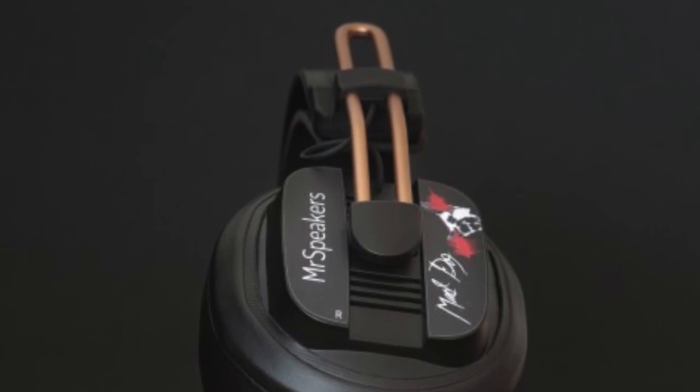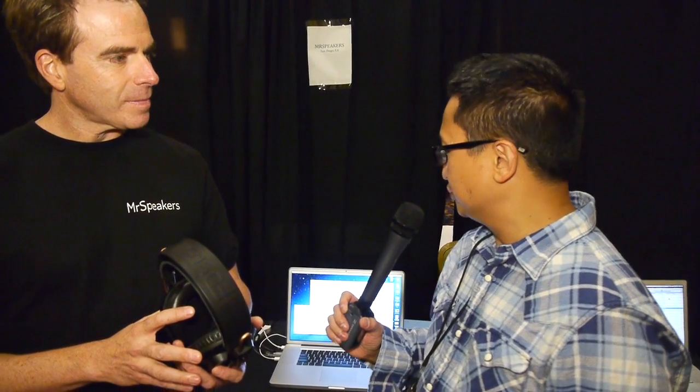I've heard it briefly and it sounded good. It was pretty popular here at the show. How's the response been — was it a good show for you? Very much so. I had one journalist come by and he put them on and said, 'That's a lot of headphone for the money.' What's the price? $314 for the fully loaded headphone.